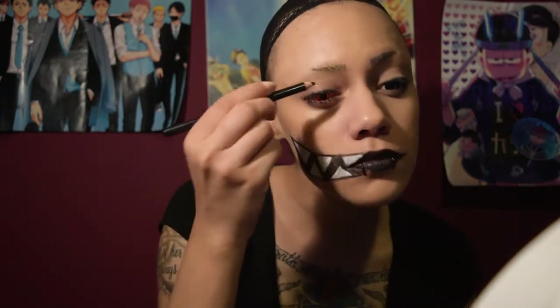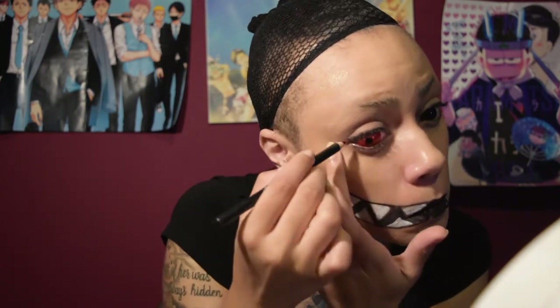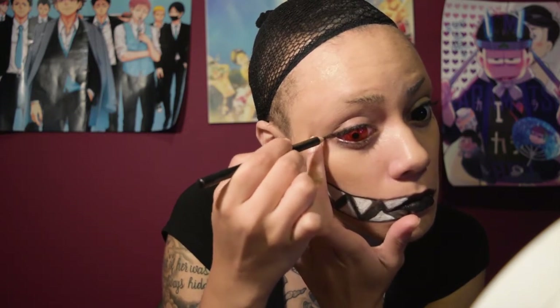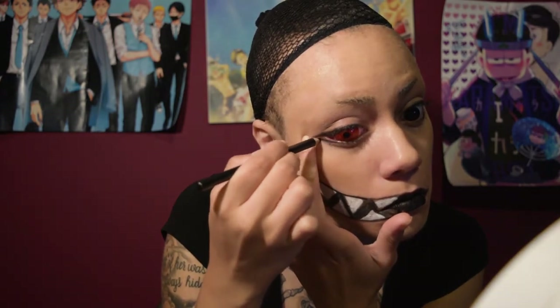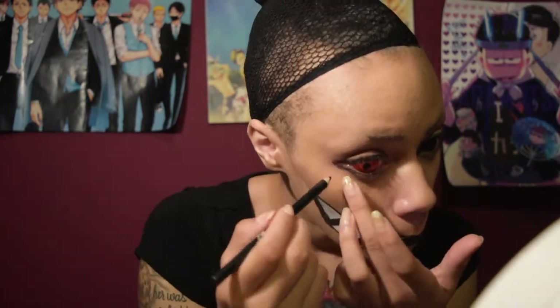Now we are just going to go ahead and do the eyes. I start off with just kind of a small eyeliner over the eye. I have got to get in the inner eye too. Now I am going to go ahead and start on the corner, and I like to pull a little bit and sort of form a triangle — I make just a straight line and then I go to the bottom and kind of form a triangle. And you want to do this for both eyes.